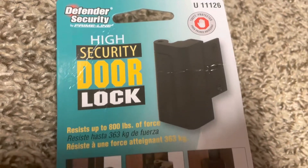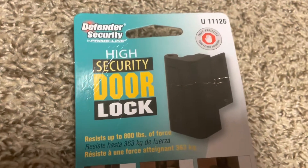And again, that's the Defender Security High Security Door Lock. Thanks for watching. Please share the video. Thank you.